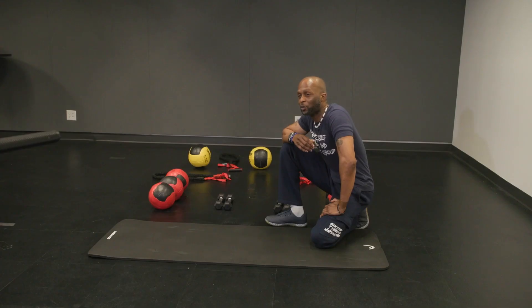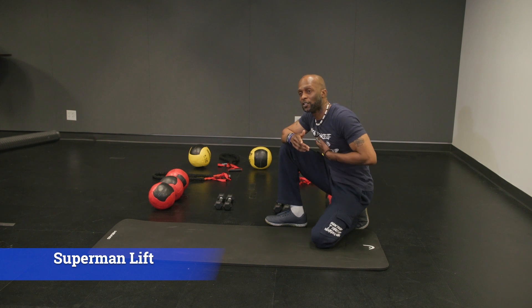Welcome back. Coach Dede here. So we're going to do a progression of a superwoman slash superman lift. Let's get to it.